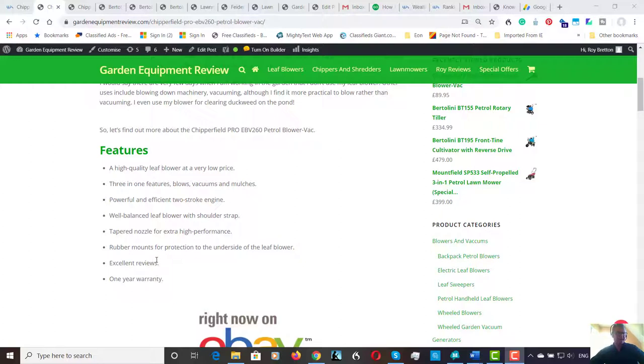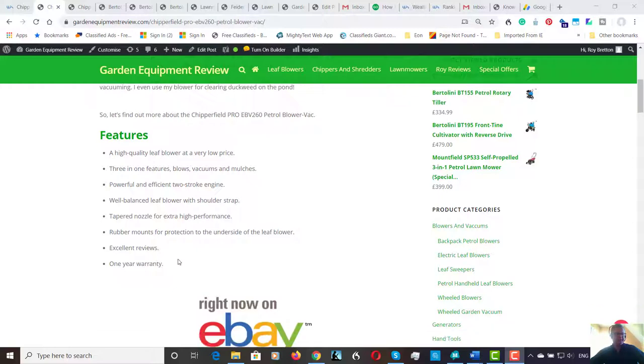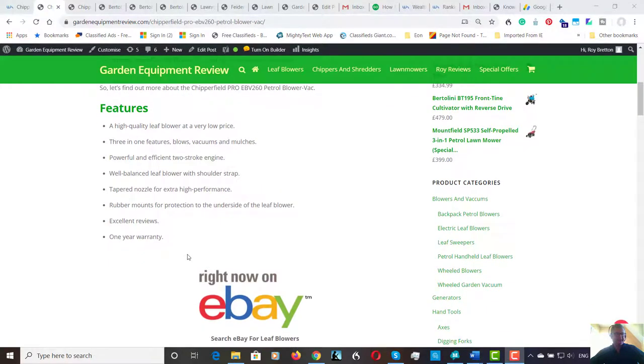The machine has excellent reviews, coming in at 4.6 out of 5, so people are obviously pretty satisfied with their purchase. It also comes with a one-year manufacturer's warranty.